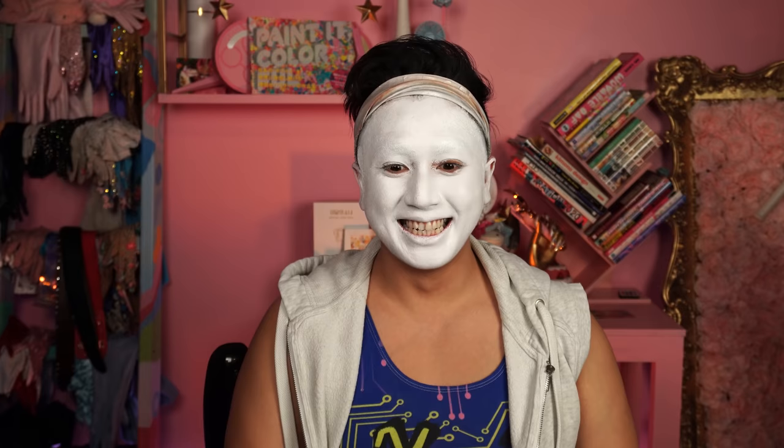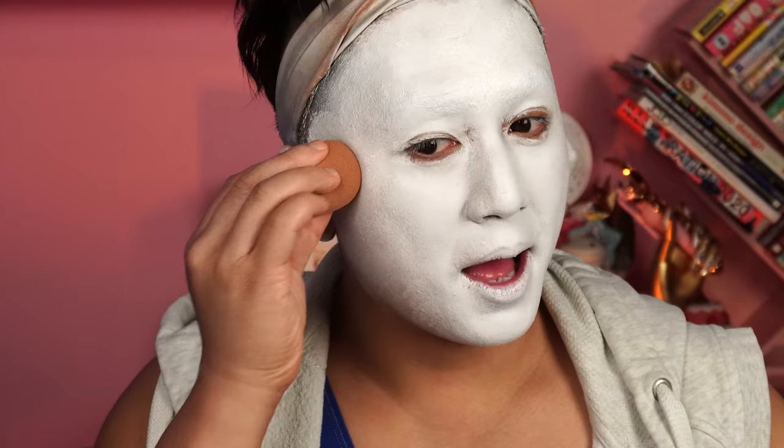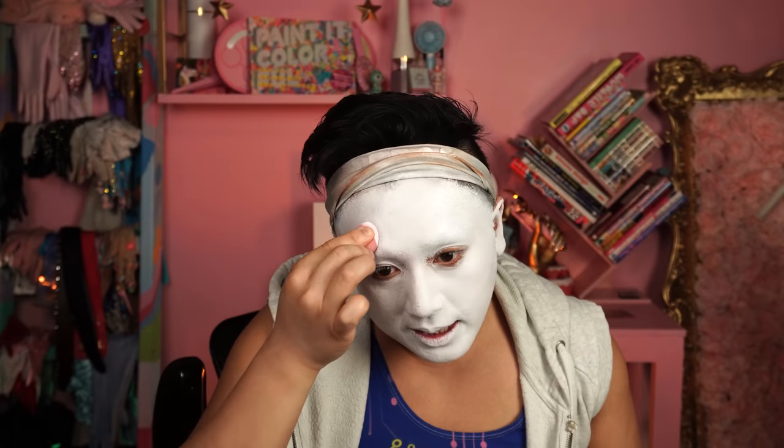There is a lot of primer in here. I have never applied anything with a brush, so this is a new experience for me. I have this Krylon super foundation that we're going to use today. I'm going to blend this in with this itty bitty, teensy weenie tiny beauty blender brush. I'm just going to use the brush because all of my beauty blenders are dirty.